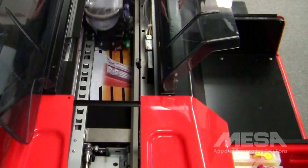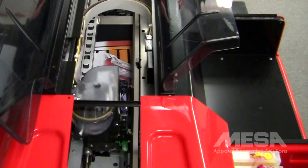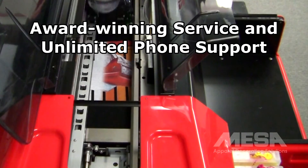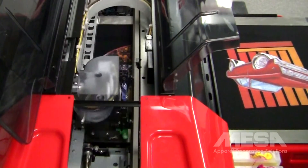For an additional fee, we can come to you and train you at your location. If you have questions or need help after your training, unlimited support is just a phone call away. Our support team is available to answer questions or to help if you're having problems with your machine. Most problems are actually resolved over the phone.